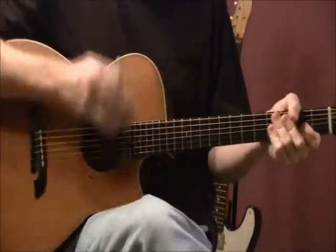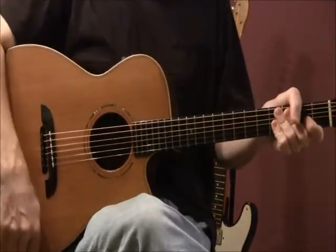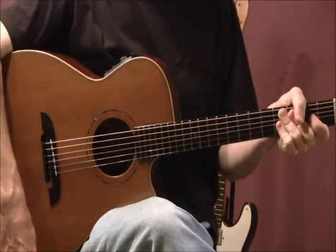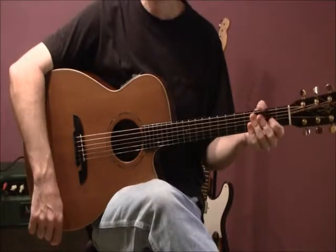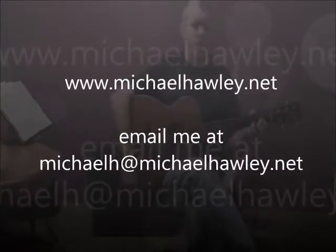In my next lesson, I'd like to show you some more things we can do with strumming through this D chord etude. If you get a chance, visit my website at www.michaelholly.net for more information. Please contact me with any comments you may have. Thanks, see you in the next installment.